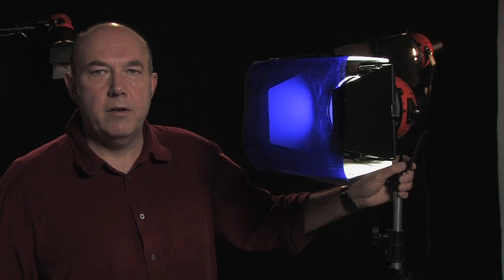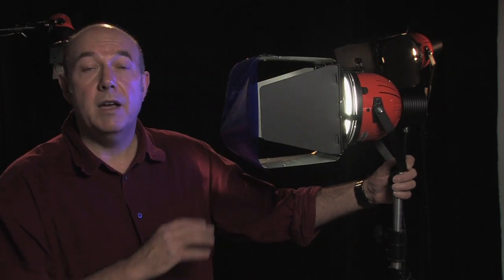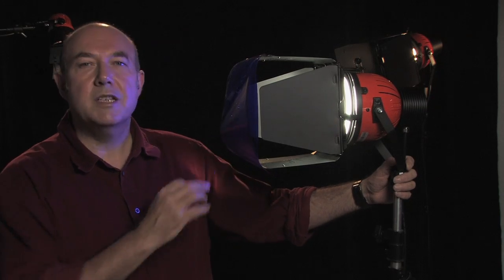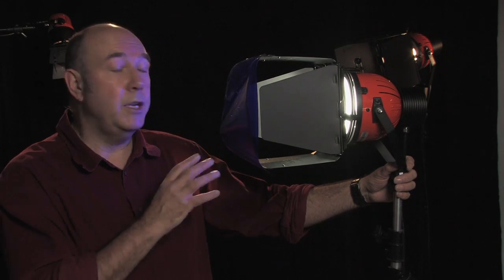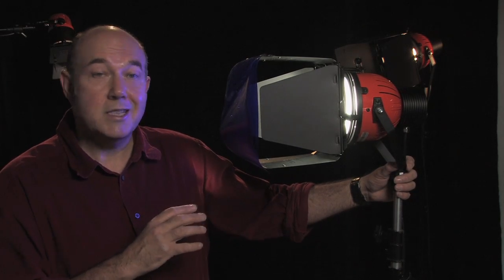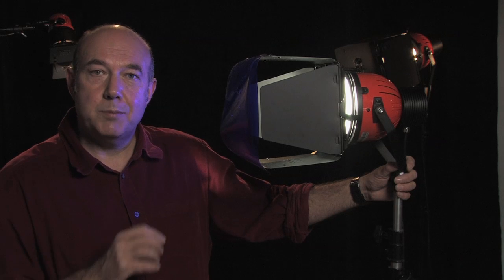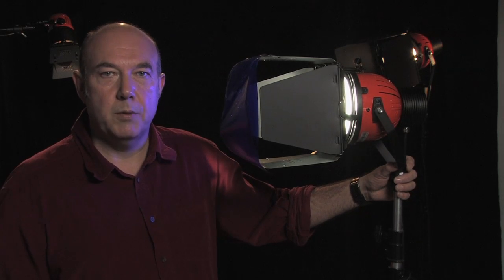Another advantage of the Yanero system is that because of the continuous spectrum and their very high CRI, you can use the same gels as you used with tungsten and HMI sources and be sure of getting the same results. And because the LED units put out so little UV light and run very, very cool, your gels will last longer.